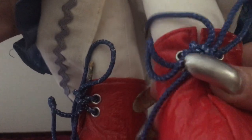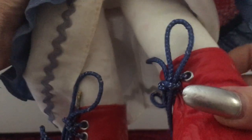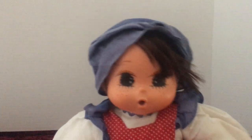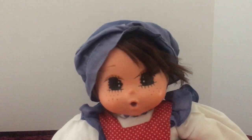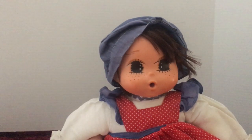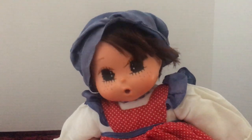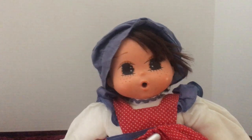Her shoes are like a red vinyl-y type of plastic with some blue laces in them, like little boots. Very cute little doll, but I just don't know for sure if she's a Sekiguchi. So maybe somebody out there can help me identify this doll.